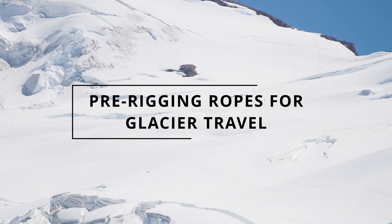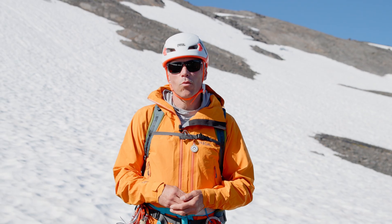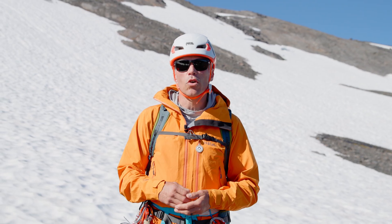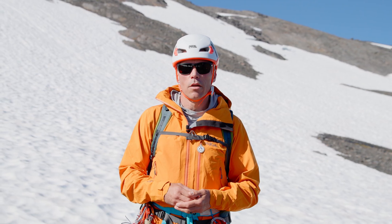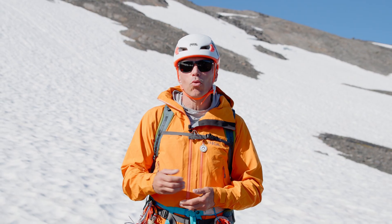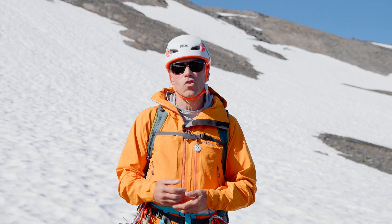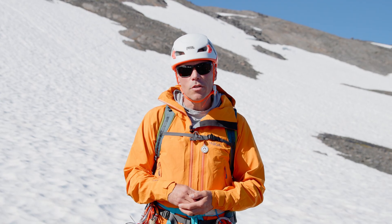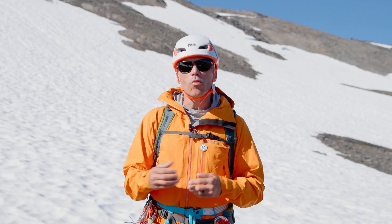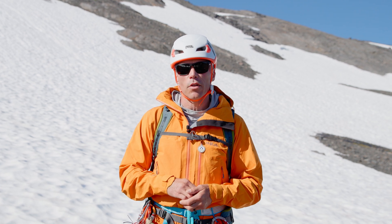I'm going to share with you two methods of carrying a rope while traveling on a glacier. Method one: I'm going to build kiwi coils around my body so when I reach steeper terrain they'll be easy to access and deploy. Method two: I'm going to carry the rope inside my backpack for comfort and keep just a little bit of rope out between myself and my fellow travelers on the glacier.